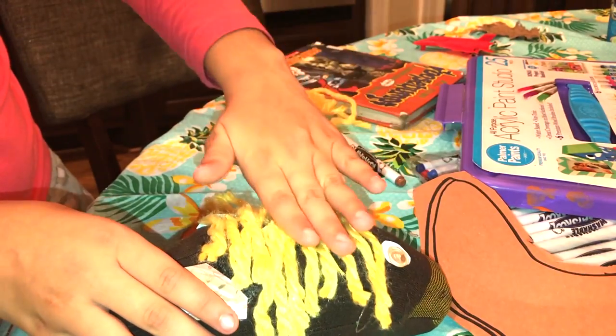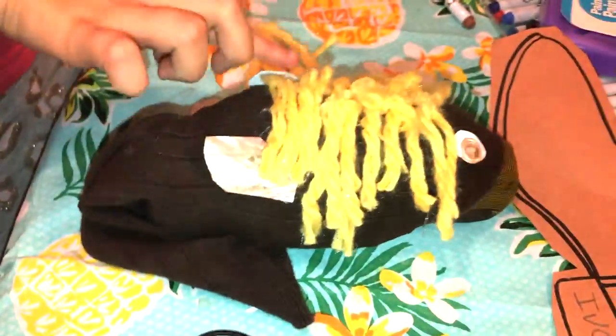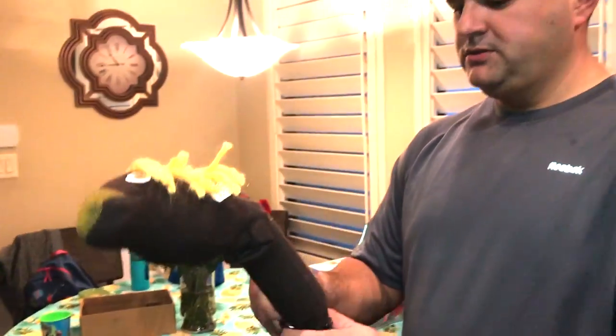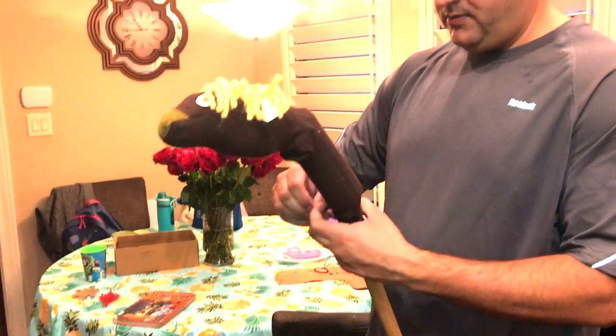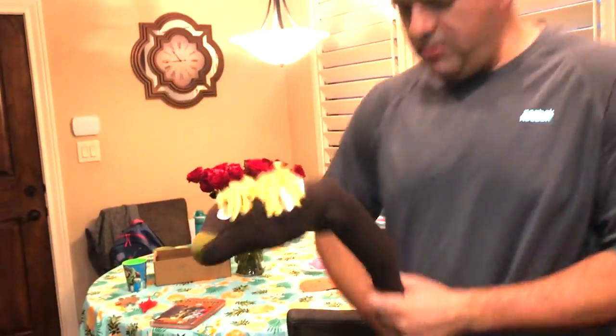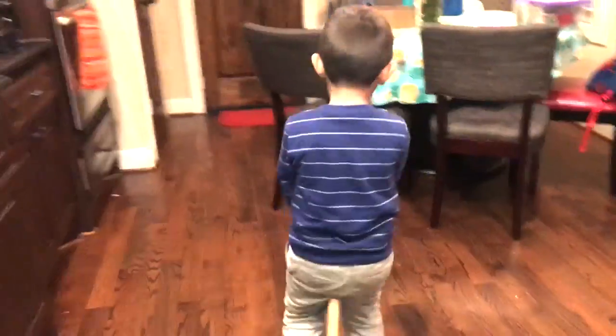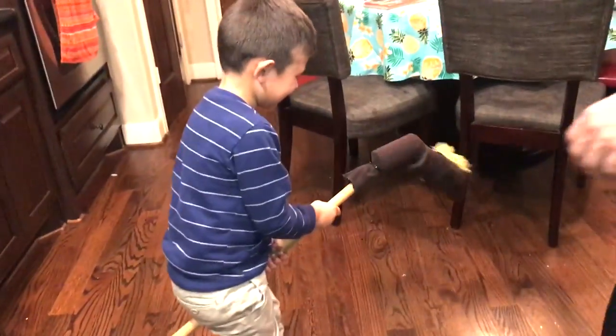Mommy, you help me with the glue gun! Okay, now we have to put it on the stick. A little more. So this year's the sock horse — sock pony — and daddy's putting on the finishing touches.